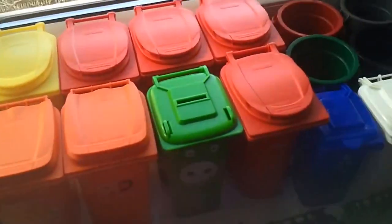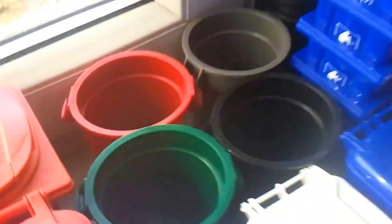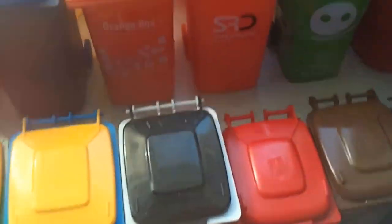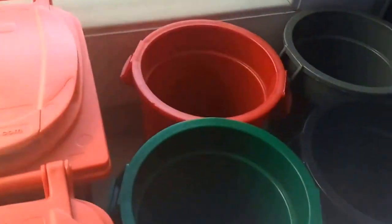Hello, today I want to present you all my new stuff. All my new mini bins, mini cans, mini dumpsters, auto dumpsters, cans and all the other stuff I got. I will start with the last line, like in all other videos, and I will start here.